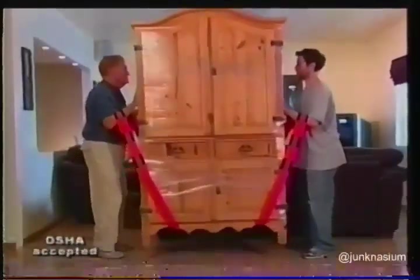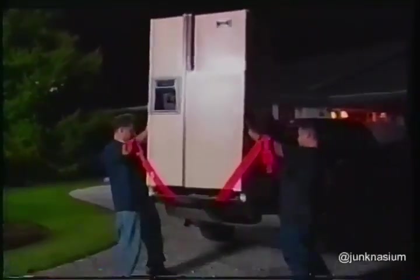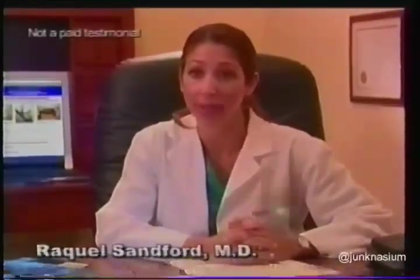Not only do they encourage proper lifting techniques, but they also employ leverage. I would prefer my husband to lift furnishings with a forearm forklift instead of by hand because I want him to protect his back.